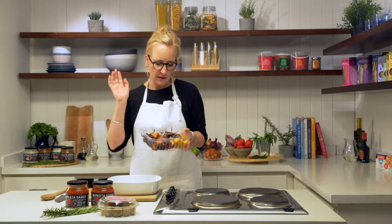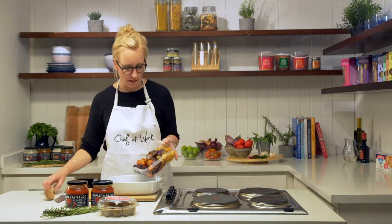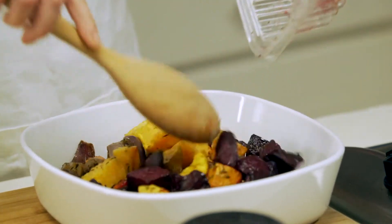Beetroot, carrots, red onions and pumpkin — roasted with herbs, with olive oil. Beautiful. I love them, I really do. I also designed them last year when I was here.